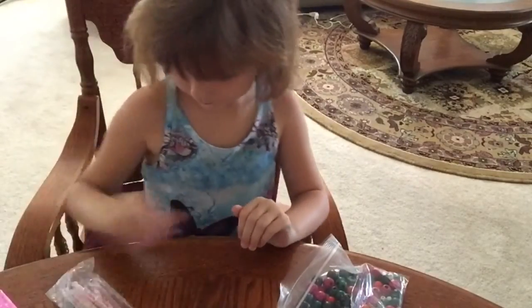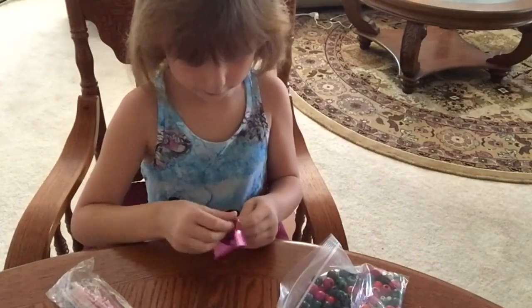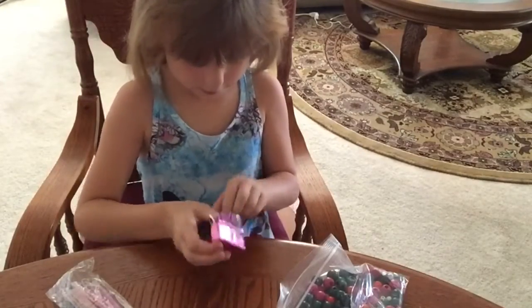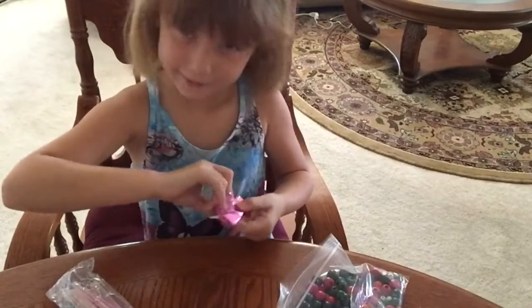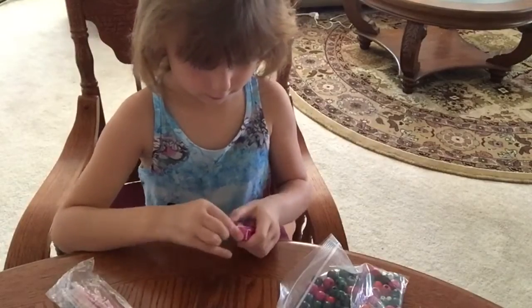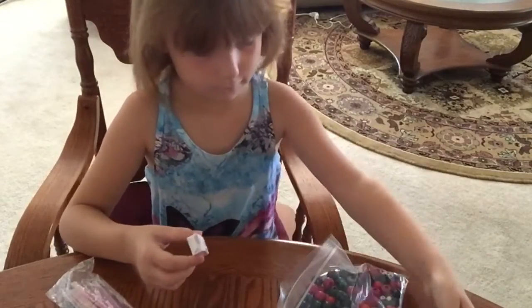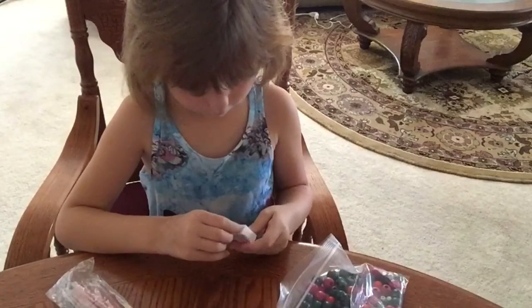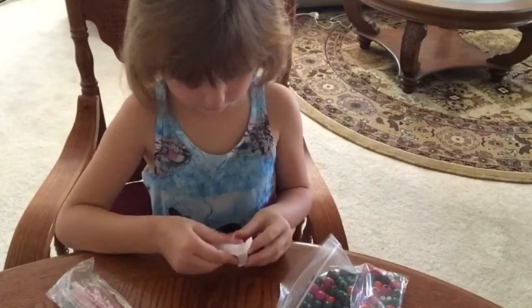And I'm going to be making another one. First, I'm going to get a piece of gum. I don't know what kind it is, but I like it.